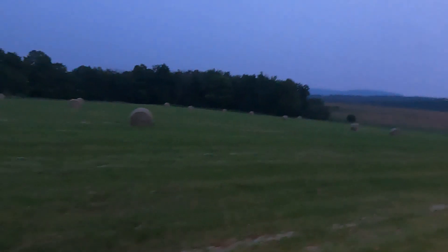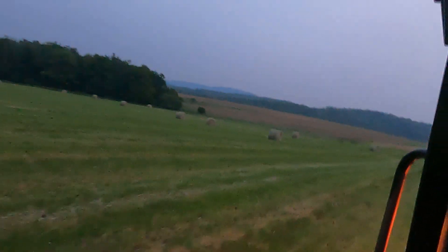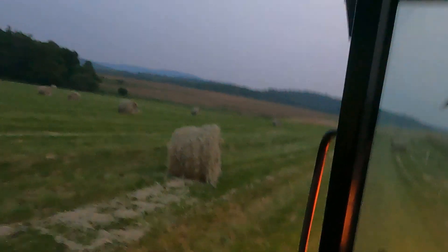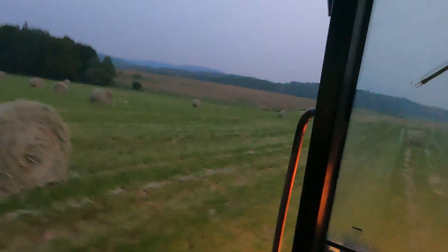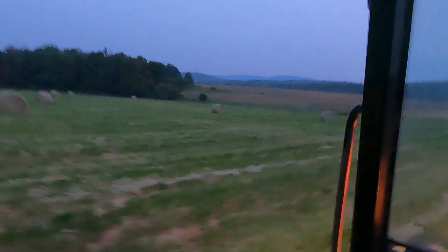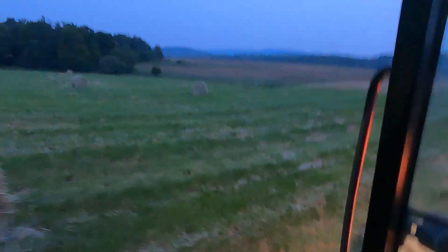There's a lot of bales down here and the stuff down here was a lot heavier. I gotta go a lot farther so it's gonna take me a lot more time and it's already getting dark. I think there's maybe like 20 some more bales down here so this might take me a while. My dad wanted me to get done tonight, so I guess I'm just gonna have to work in the dark.